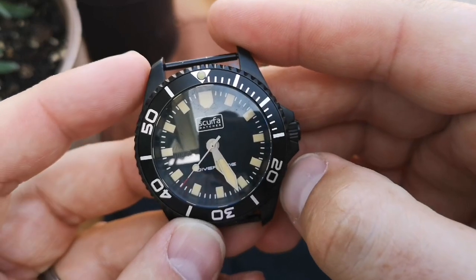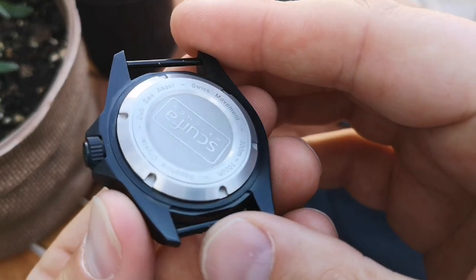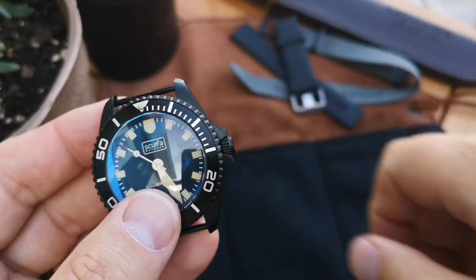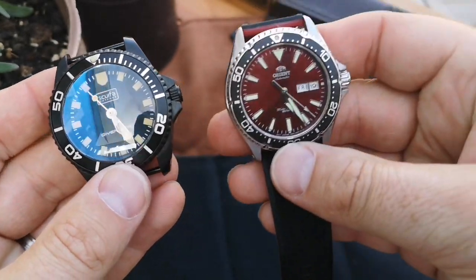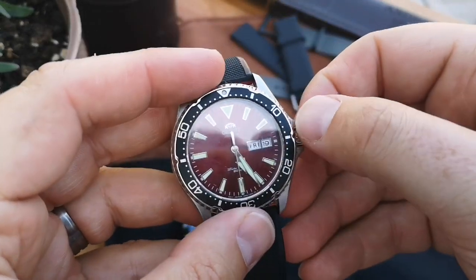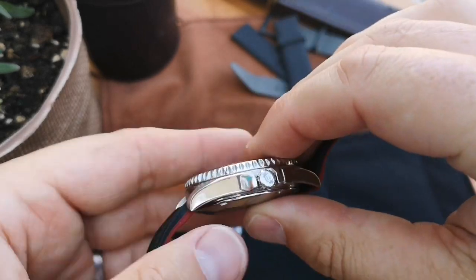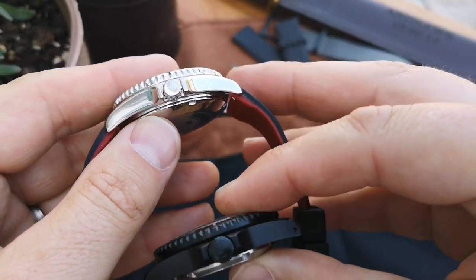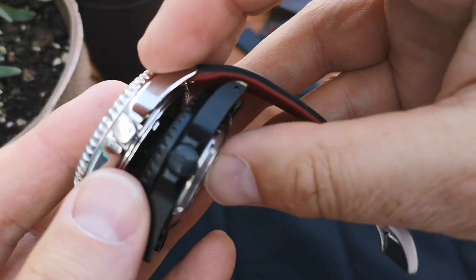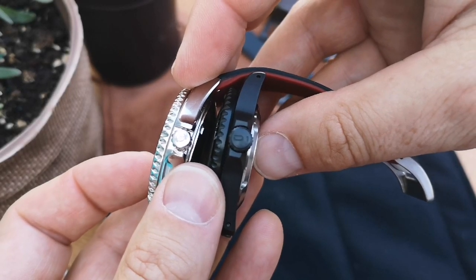It's the Scurfer Diver One - you'll see 'Diver 1' at six o'clock and 'Scurfer Watches' at twelve. This is a no-date version, though date options and automatics are available on the website. The crown is quite easy to grip. By comparison, my Orient I find a little tougher to get a hold of when changing times or dates. If you stack these up you can see the difference in crown size, which makes it obvious why the Orient crown is harder to grab.